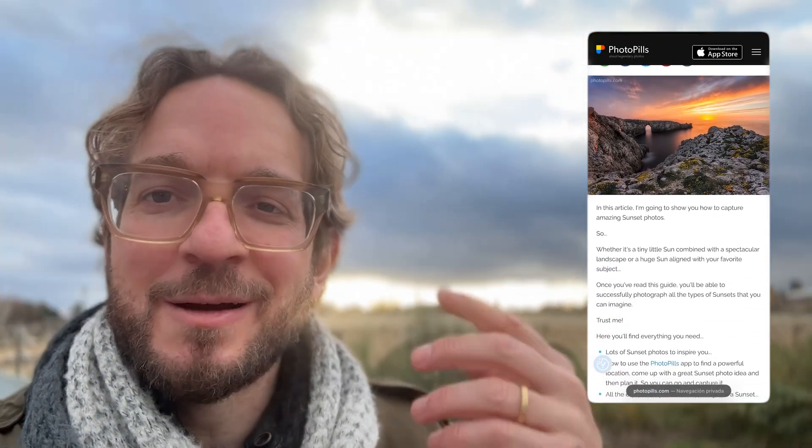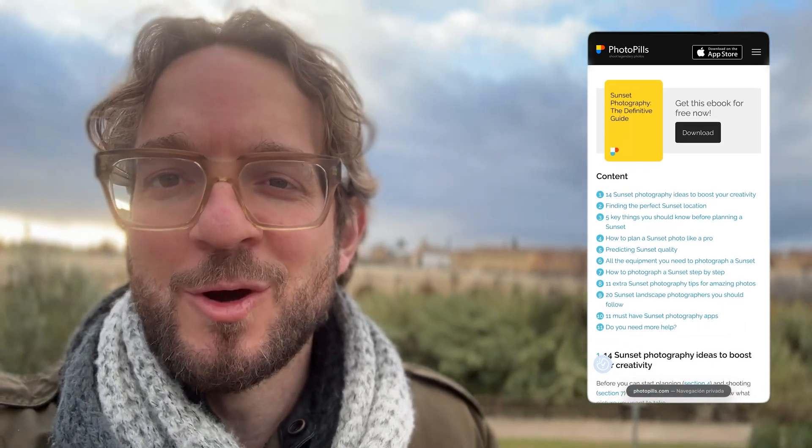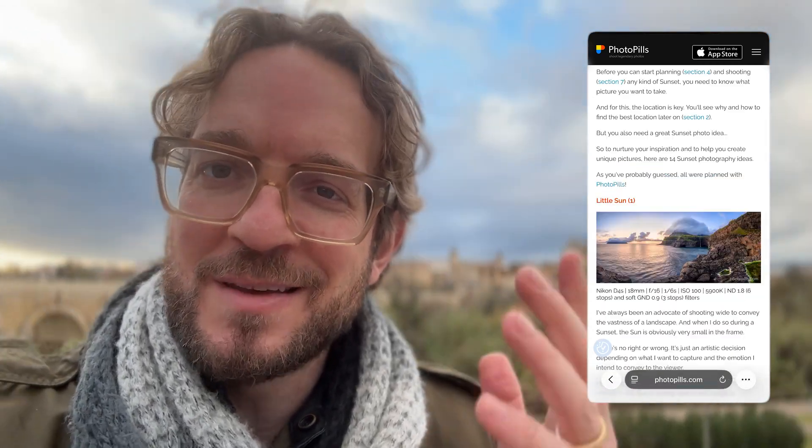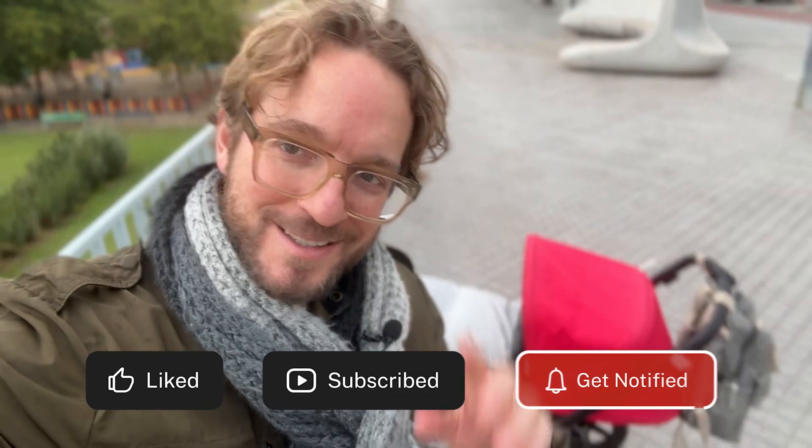If you wish to keep learning how to plan amazing sunsets and photograph them, I invite you to download our super detailed sunset photography guide — I'll leave a link in the description and in the first comment below. As always, if you like this video give me a like, subscribe, and I'll see you next Wednesday in another video. Remember that you have the power to imagine, plan, and shoot legendary photos. Bye!